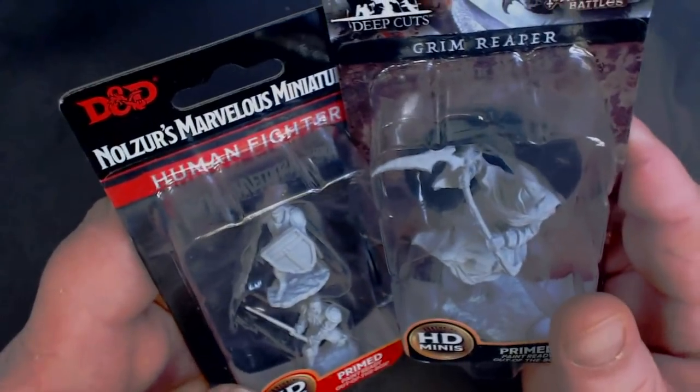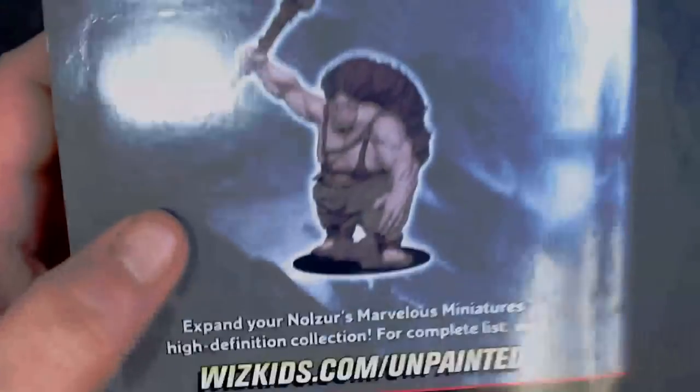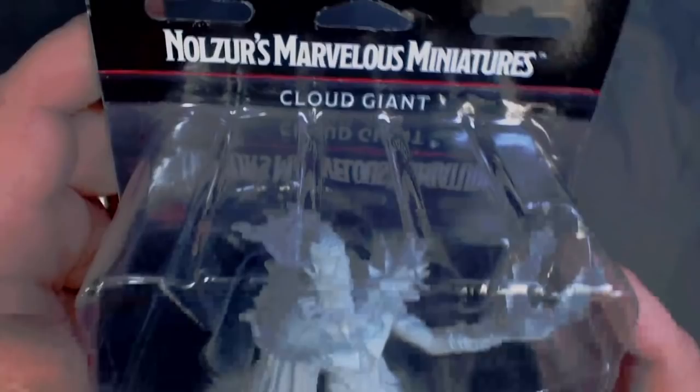He's quite a bit bigger than a regular-sized character. All right, now on to the big stuff. Up first we've got the hill giant, and we have the stone giant, and the cloud giant.